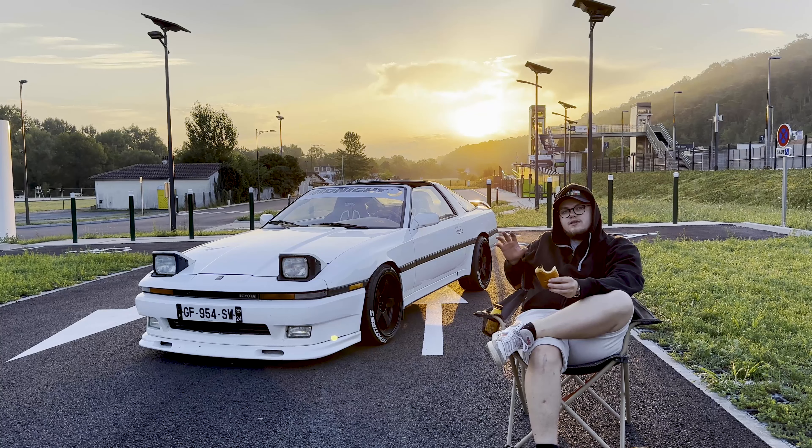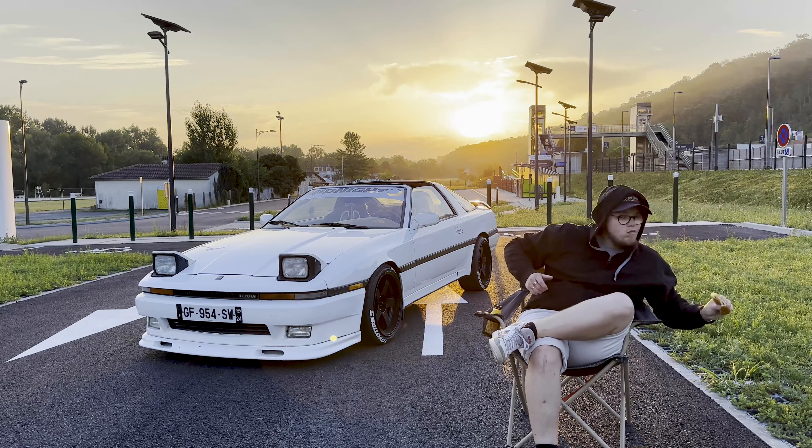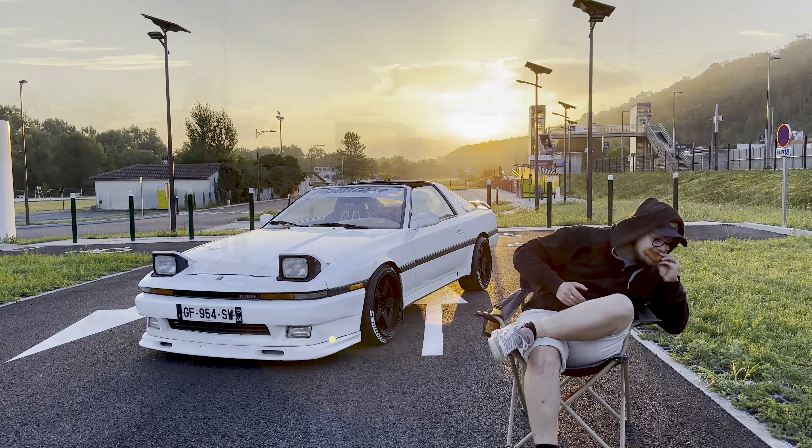Depuis la dernière fois j'ai fait des petites modifications esthétiques qui la transforment. En premier, la lame avant : c'est une lame en fibre, une lame Bomex — des pièces d'époque. En Europe on n'en avait pas, donc déjà compliqué. J'ai réussi à trouver un Français qui en a importé une des États-Unis, qui l'a fait remonter et qui en a sorti une petite production d'une vingtaine d'exemplaires. Le truc est d'une rareté incroyable, et ce qui est génial c'est que ça se fixe sur la lame d'origine du pare-choc — j'ai aucune modif à faire, je l'ai revissé sur le pare-choc et c'était bon. C'est une lame en fibre Bomex.